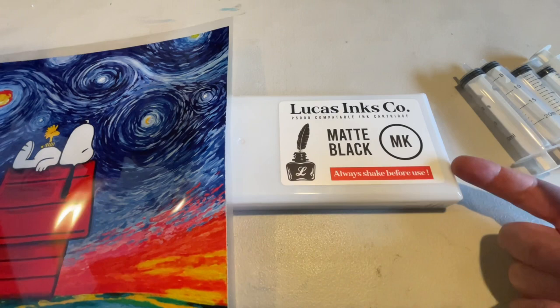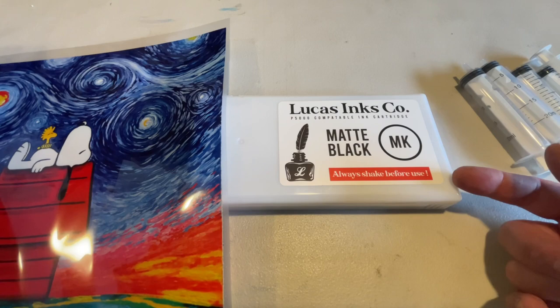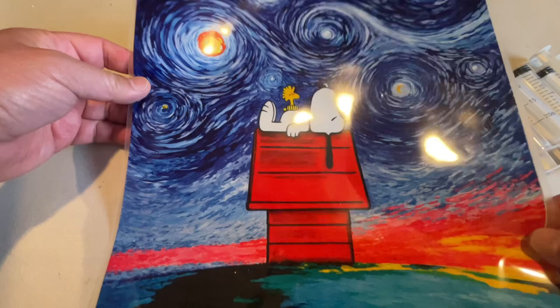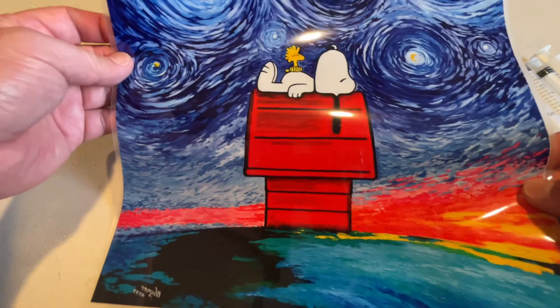I've never seen any problems with clogging or anything. I can leave it for five to seven days without printing, do a simple cleaning, and I'm back and running. I've never really had a problem with any of these inks. Just look at these colors — this is the back and it's been cured already. They leave super vibrant colors.